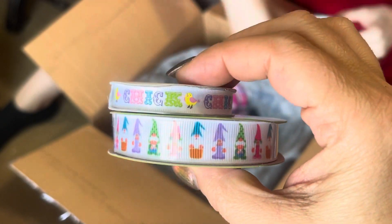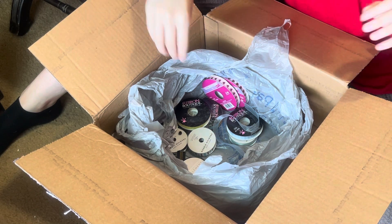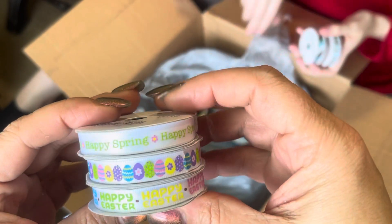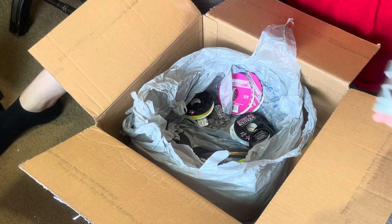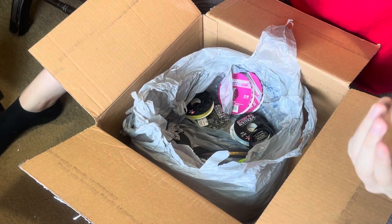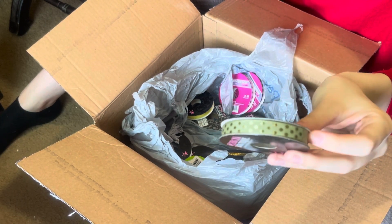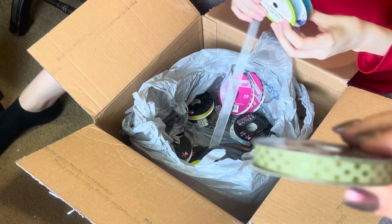These are cute Easter trims — one says 'Happy Easter' and another says 'Happy Spring.' And then there are some different ones in teals and browns. I love that color — there's something about that green I love. I've been into this green for like a year or two. It's like this green with that yellow — mustard yellow — some people call it mustard yellow.